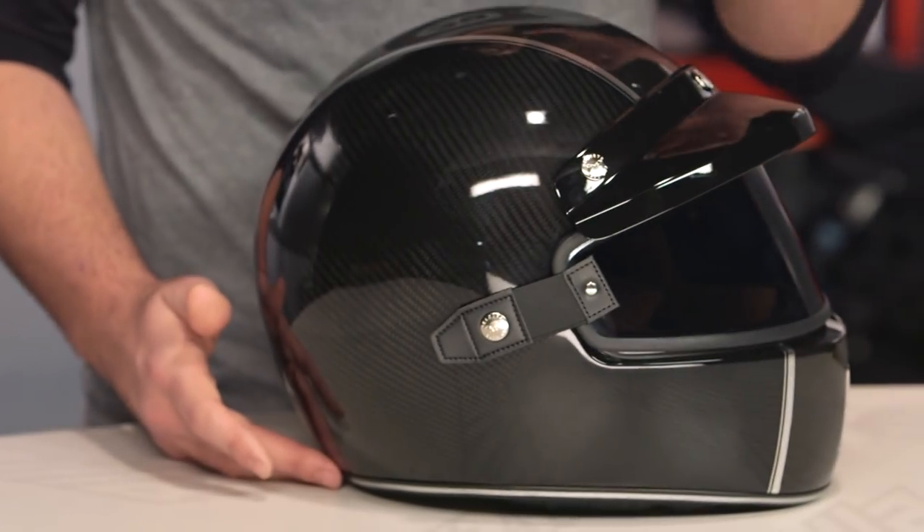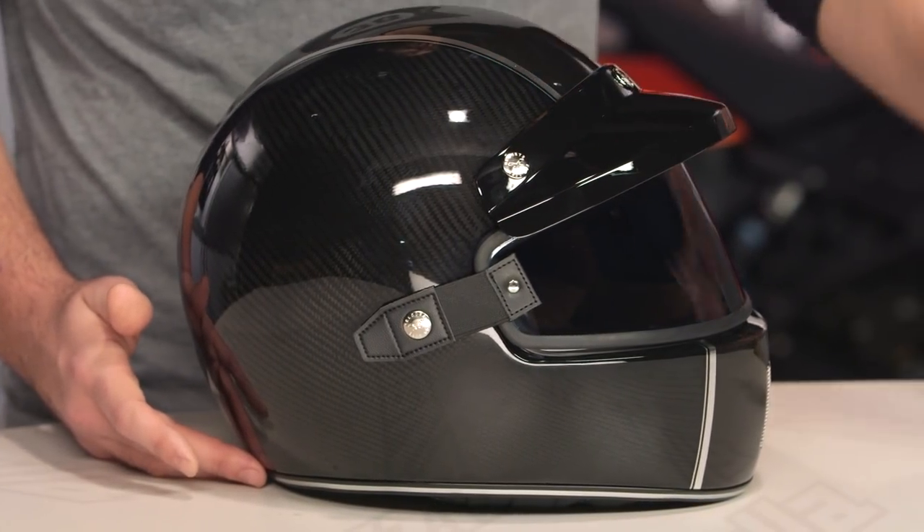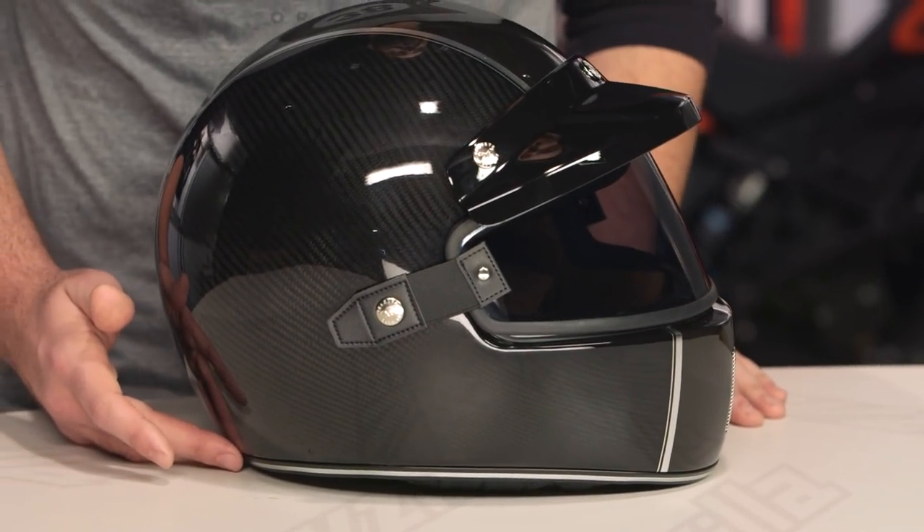There are a lot of riders out there utilizing NEXX helmets, and there's no shortage of riders looking for retro-inspired lids. If you want to hear more about what they have to say, click the info button on your desktop or mobile device to read other rider reviews from folks already putting the XG100 through its paces.